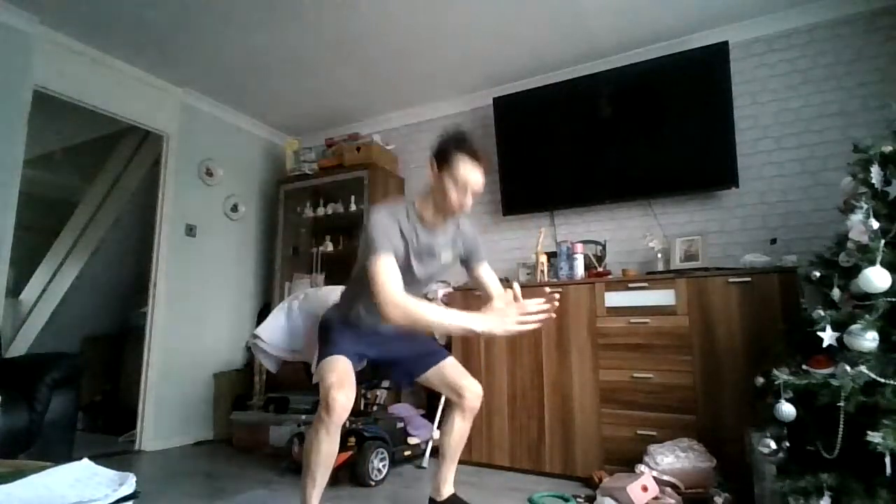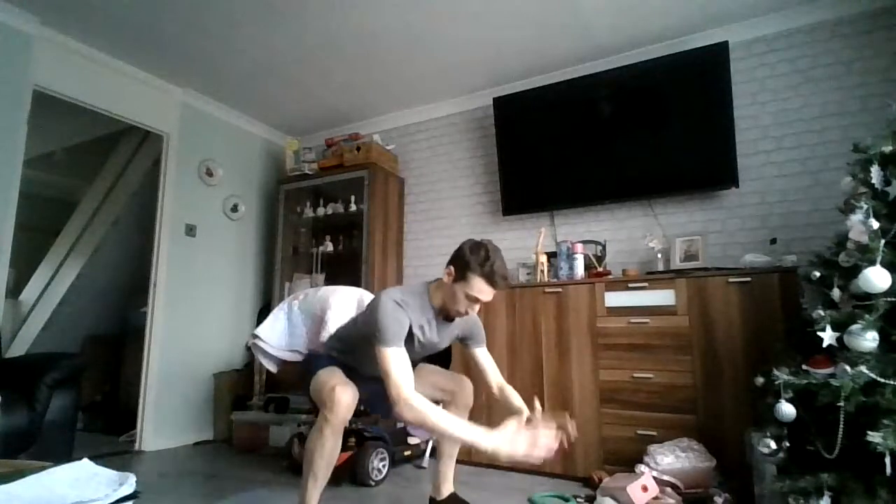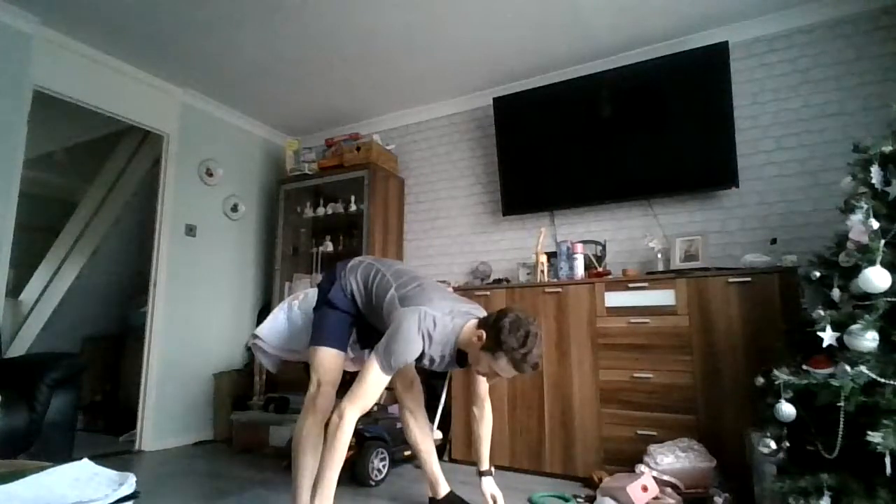Then a couple of leg swings. Just do one side, go five. And then change over. Then we'll go into those frog squats — that's a deep squat, it's an extension. Just go five of those.